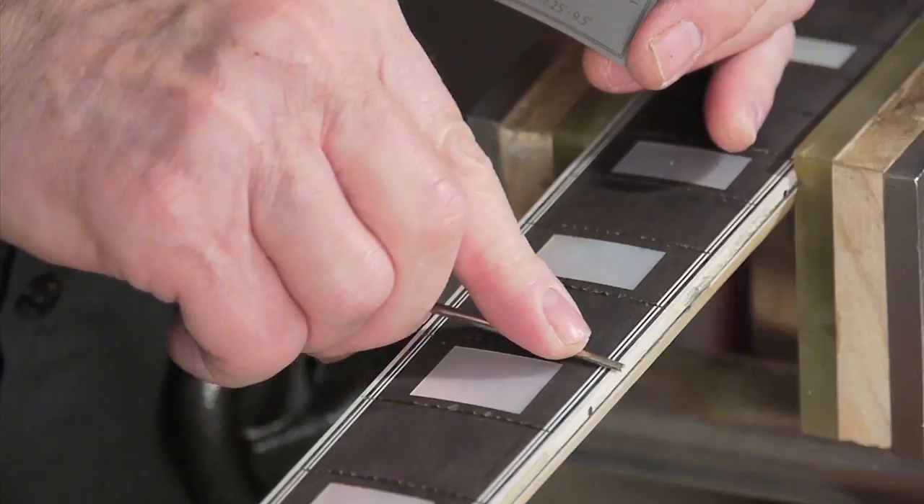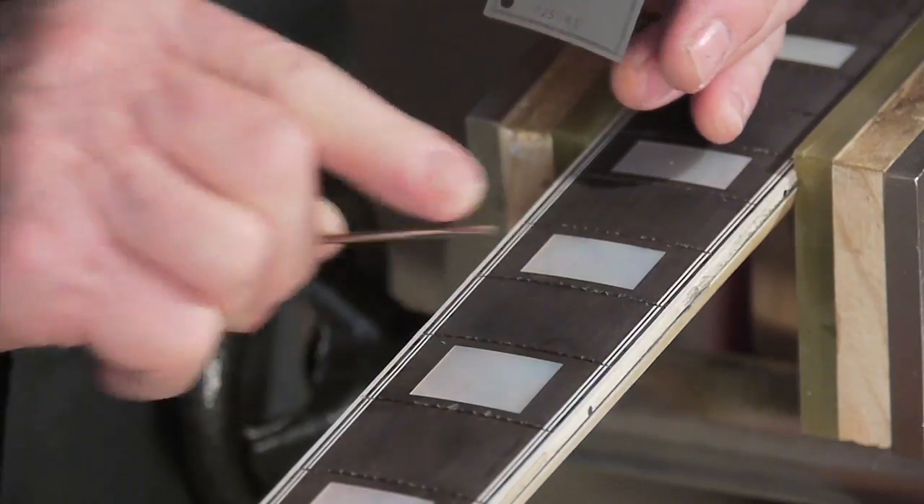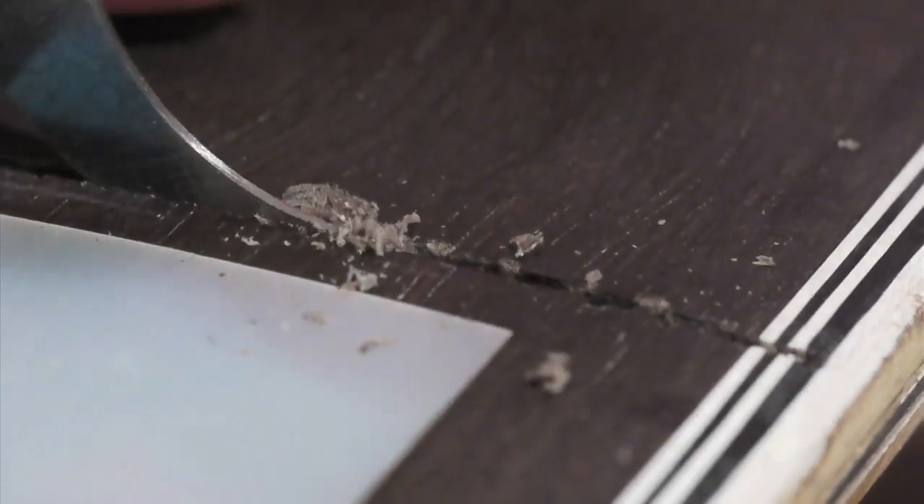This neck is ready for frets. At least I think it is. Before I hammer or press frets into these slots, I need to be sure that they're deep enough for the tang and clean — that there's no junk, hardened glue, or any other debris down in there that would keep the fret from seating.